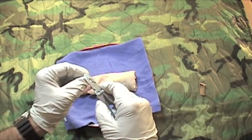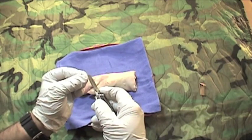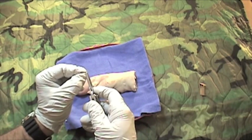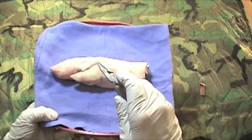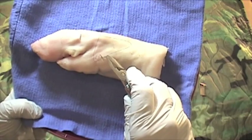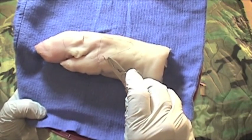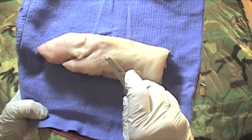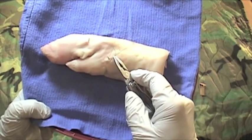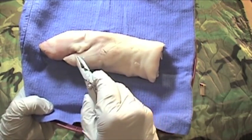At this point, we're going to reload our needle driver. We're going to grab again at the back, at the junction of the front two-thirds and rear one-third, and we're going to continue driving this needle through the other side of the wound exactly across from the first place of entry. Then we're going to bring it up and grab it with the needle and pull.